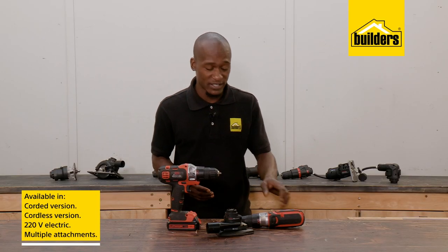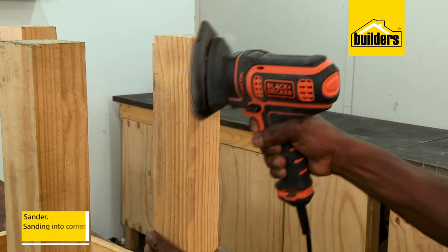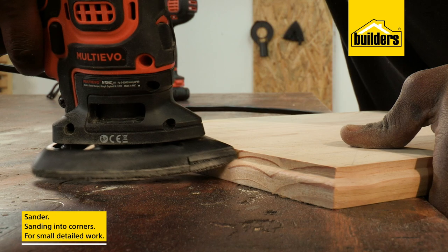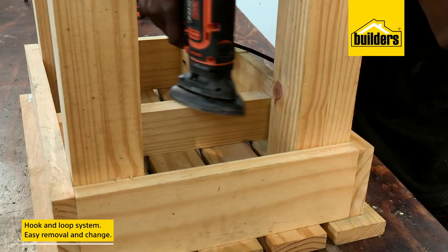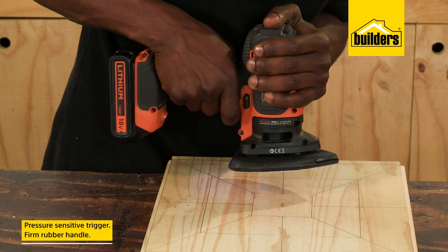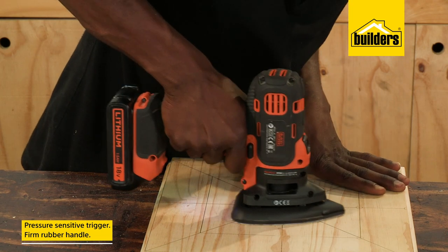The Multi-Evo range is available in a 220V electric or the cordless model. And this is the sander attachment, which effectively turns your Multi-Evo into a mouse sander. Ideal for sanding into corners and small detailed work. The sanding pads attach with a hook and loop system and these hold the sander in place. It also means easy removal when you need to change the sanding discs. The pressure-sensitive trigger allows you to control sanding speed and the firm rubber handle ensures that you have the machine in control at all times.